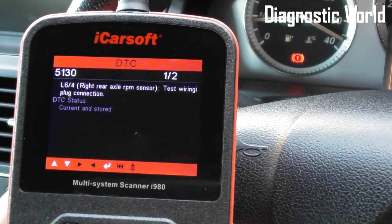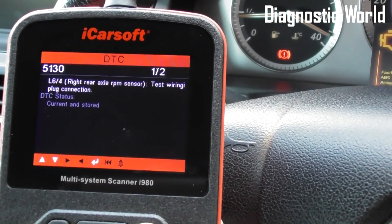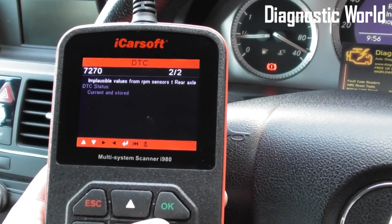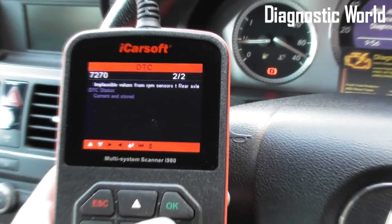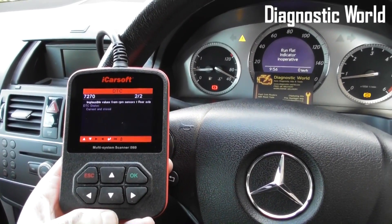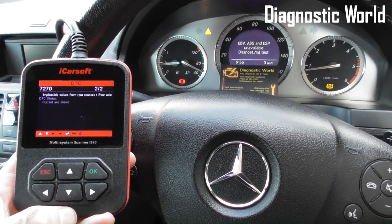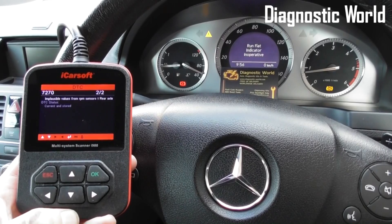The fault memory is telling us what the lights are on for. We've got fault code 5130 — it's L6/4 rear right axle RPM sensor, one of two implausible values from RPM sensor rear axle. That's basically telling us there is a fault with the ABS sensor on the rear right as you're sitting in the vehicle. So it looks like we need to change over that rear right ABS sensor.